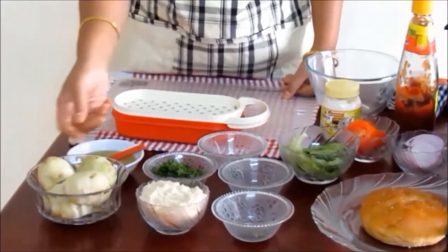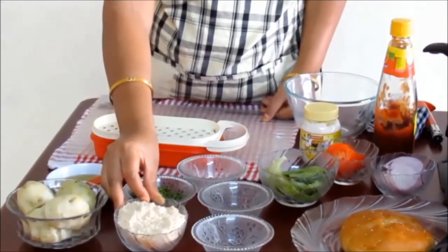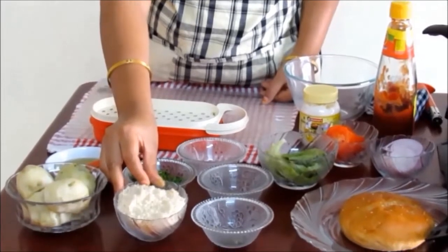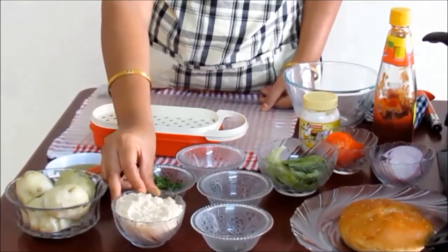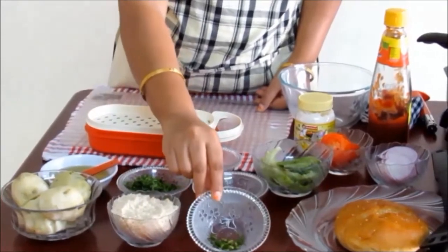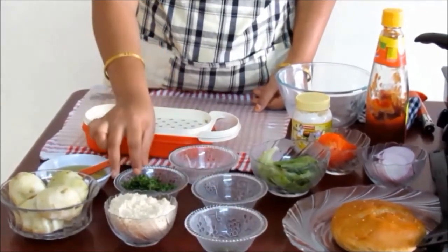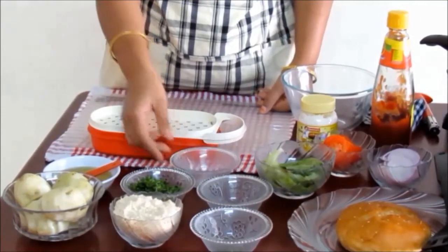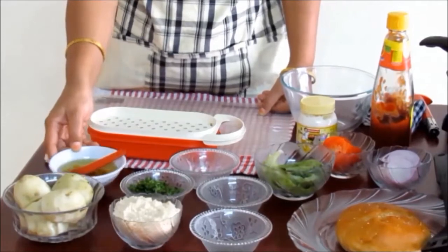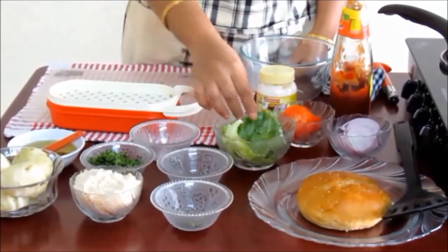Let us look at the ingredients. We need three medium sized boiled potatoes, one cup breadcrumbs. Here we have used fresh breadcrumbs — you can watch my video for breadcrumbs to make them at home. One finely chopped green chili, one fourth teaspoon cumin seeds, two tablespoon finely chopped coriander, salt according to taste, oil to shallow fry or deep fry the tikki, and burger bread.